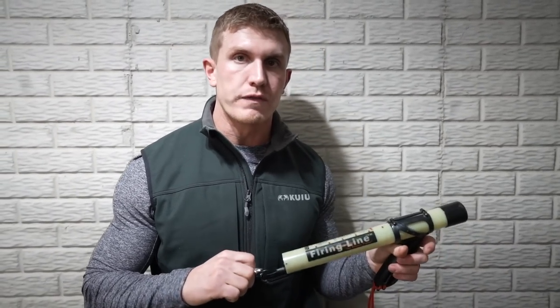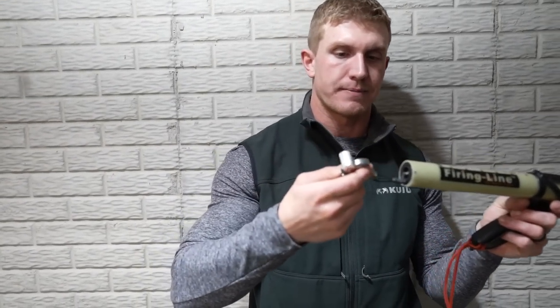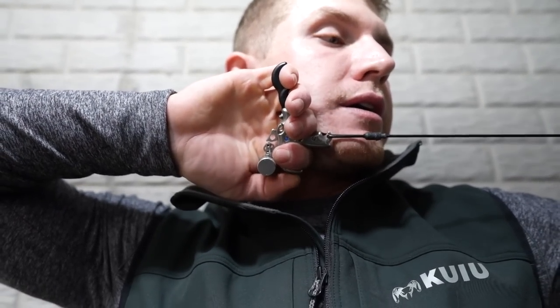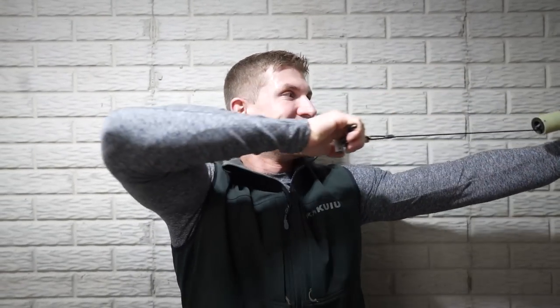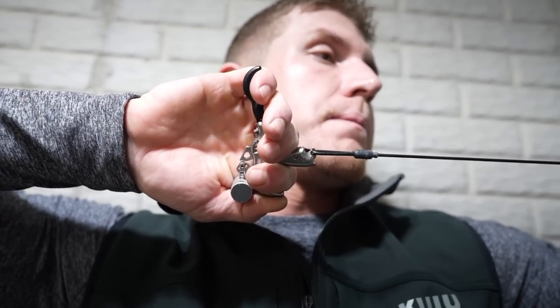One of the big things to get over target panic is shooting a surprise release with a hinge or a thumb button converted to a hinge. So now when I go full draw, my thumb is pressed here and I cannot punch the trigger. Whenever I'm full draw and aiming, pin is on the bullseye, I'm pulling — and it fired. This is my hunting release. It's pretty sensitive. I cannot tell when the bow is going to go off. Can you absolutely punch this if you needed to? Sure, but you'll never need to.